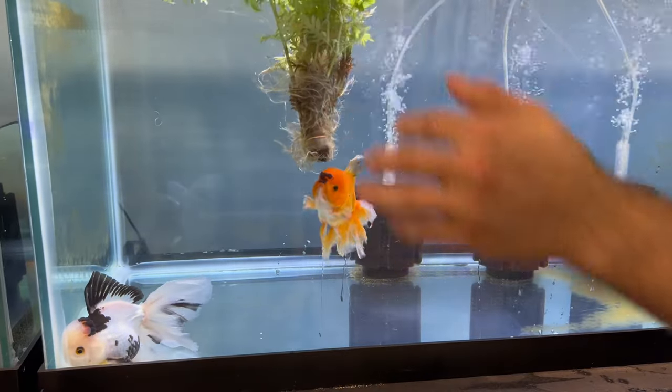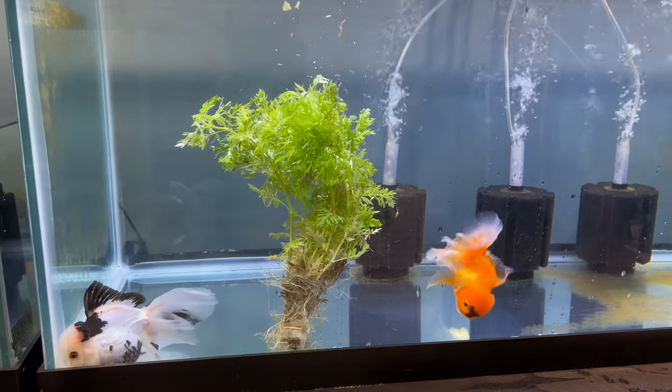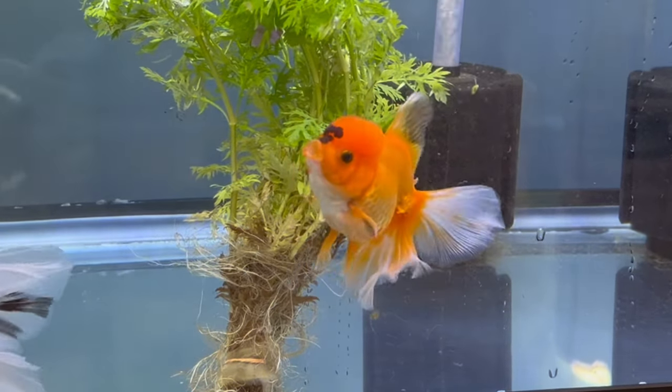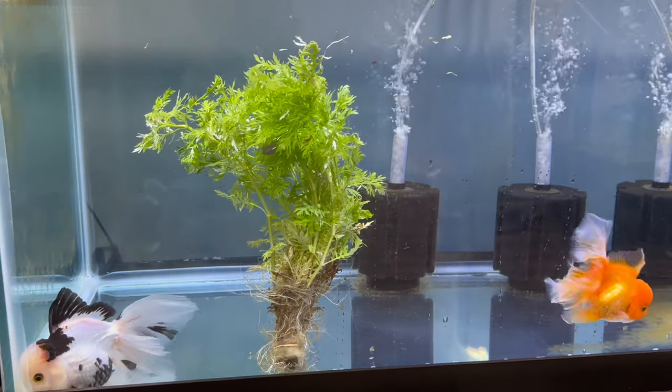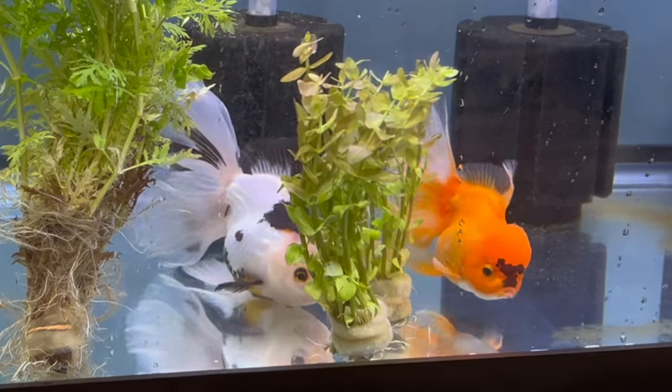Even after that, I still had plenty more plants to add into Oreo and Wienerton's tank. Right as I dropped it in, Wienerton immediately started eating it. So I don't know how long these are going to last, but I will get some of these things in pots pretty soon to give them a stable base. But these guys like to eat — it's like a salad bar for them.